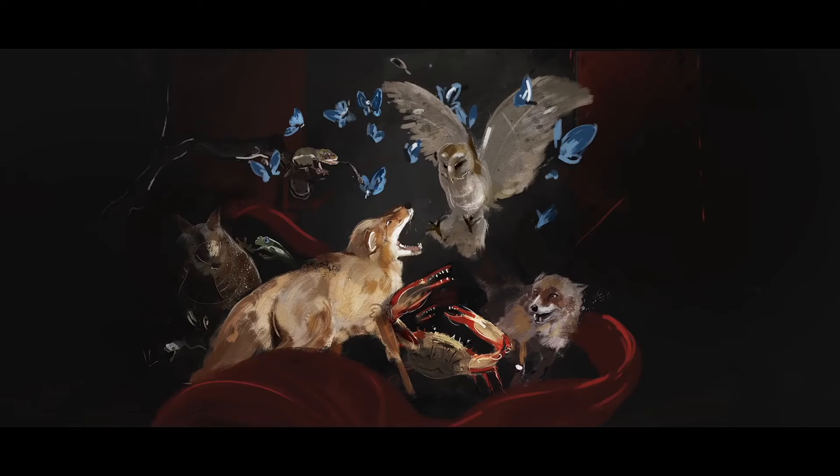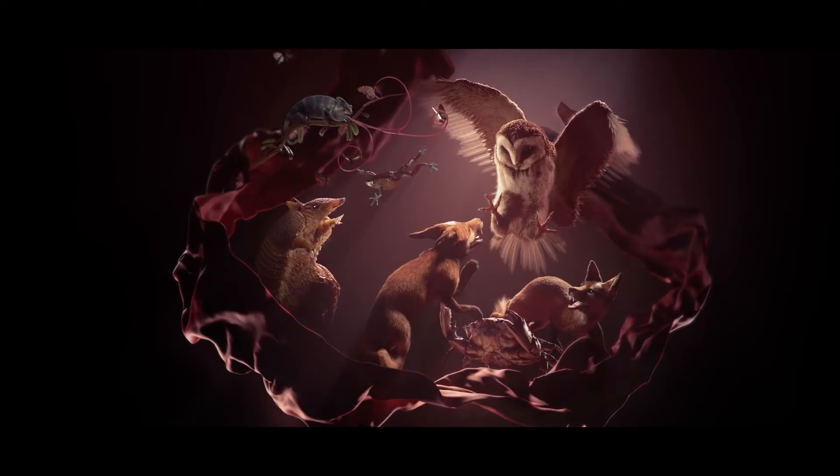Chapter three was meant to be the finale of the film — we wanted to trick the viewer into thinking this was the climax moment, that it had all come down to this. One of the earlier influences was Dutch still lives, and I really wanted to play with that moody lighting and atmosphere.